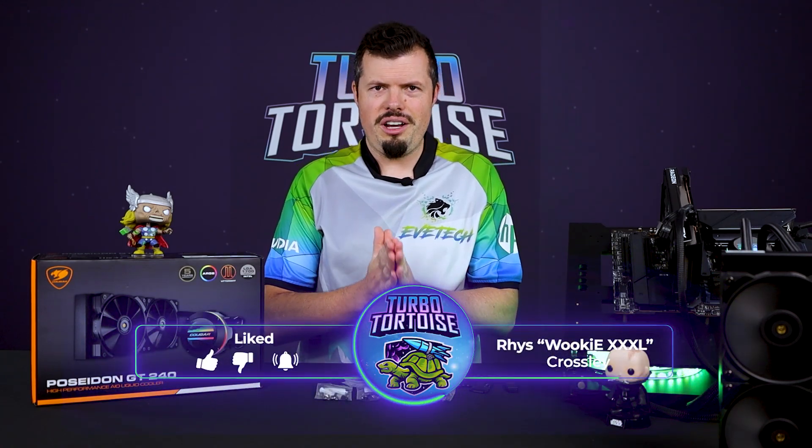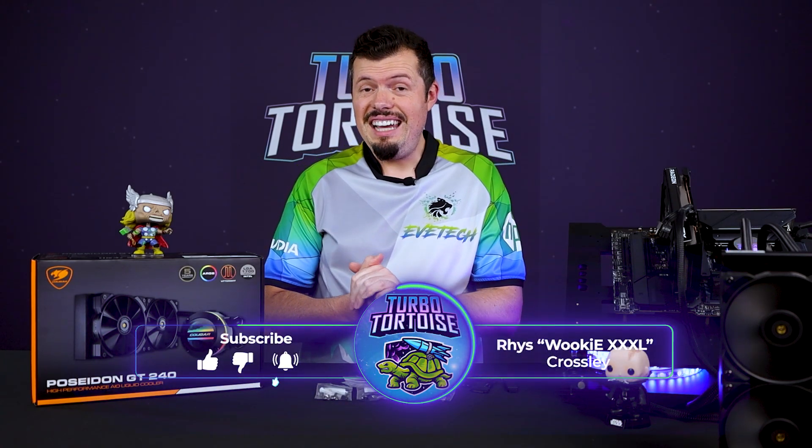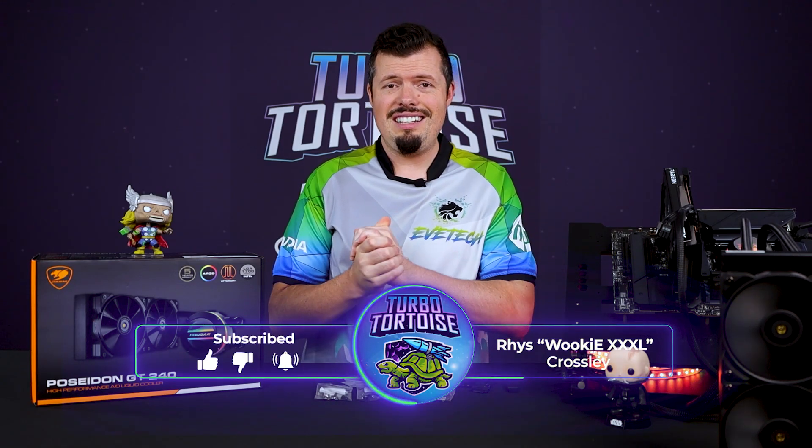Good afternoon and welcome to TurboTorters Tech. If you're new here, I'm Risa, the four-piece variety of Wookiee XXXL. Today I've got a brand new Cougar Poseidon GT 240.